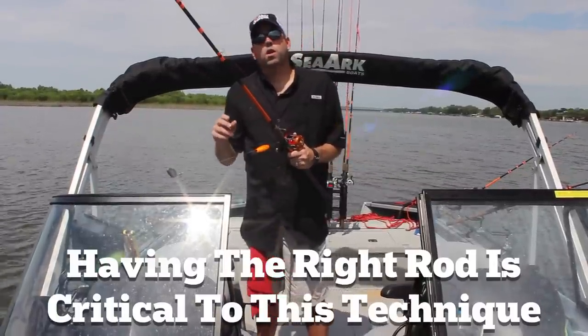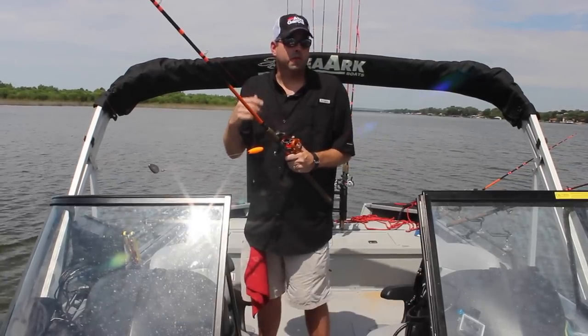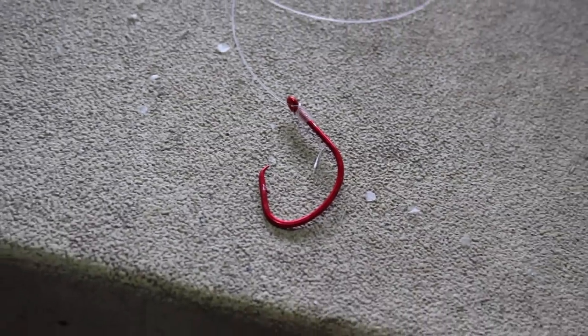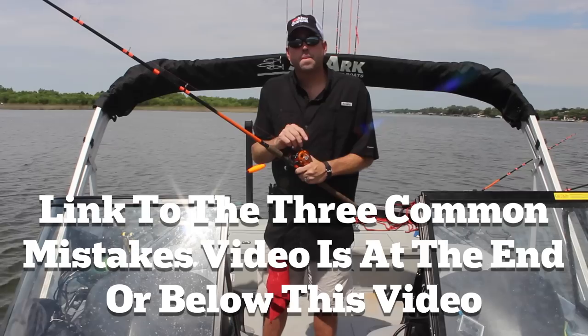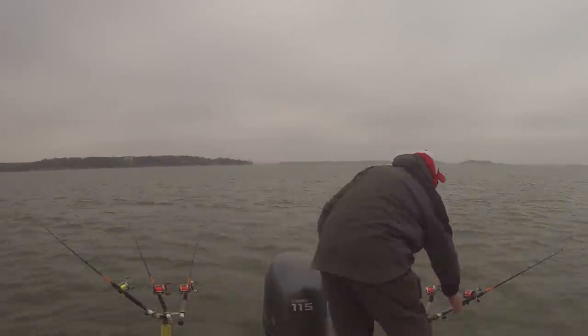For a circle hook to work correctly, the hook has to slide and turn — it will hook, usually in the corner of the fish's mouth. Oftentimes, if you use the right rod, the right hook, and you bait it correctly like I covered in those three common mistakes video, the fish is going to hook itself. All you have to do is pick the rod up and reel it in.